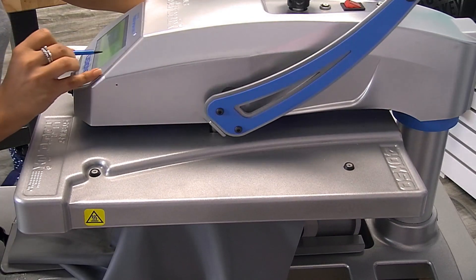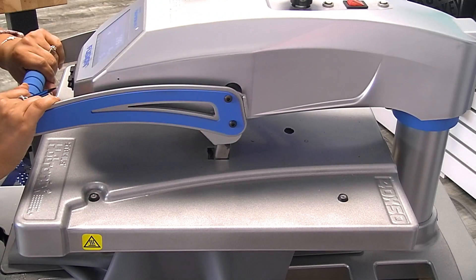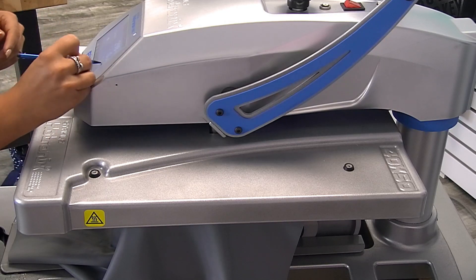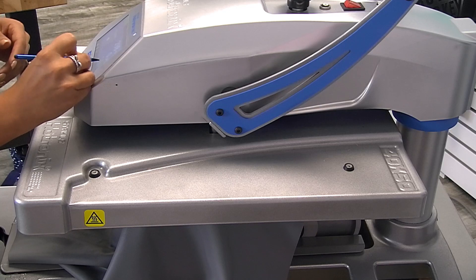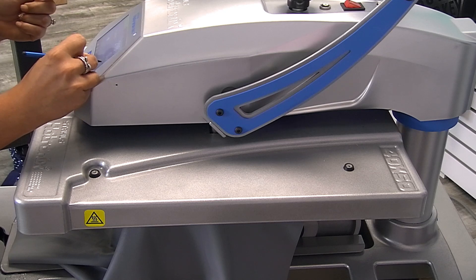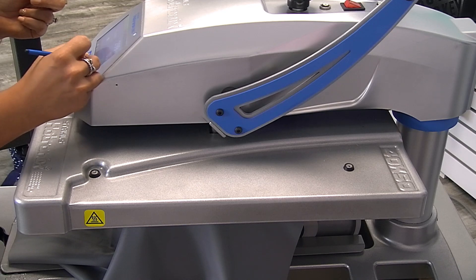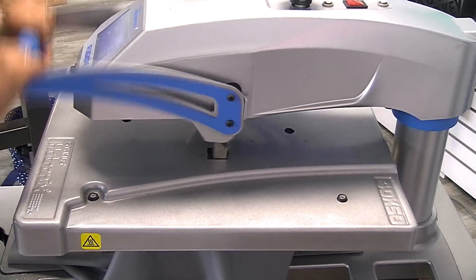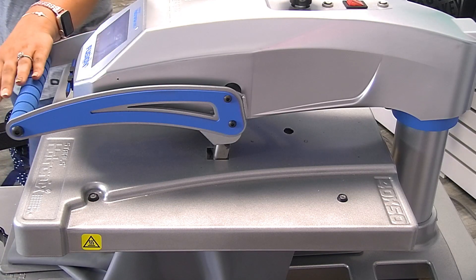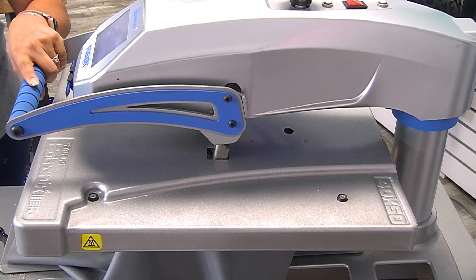Before I apply the full application, I want to make sure I'm testing my pressure to make sure it's at the right amount of PSI. My press is reading at a three, so I'm going to increase that. I need to increase an additional 10 seconds from the original application — CAD Print Twill actually applies at 25 seconds if it's going to be laundered. Since it is headwear, we're going to apply it for 30 seconds for the full application.